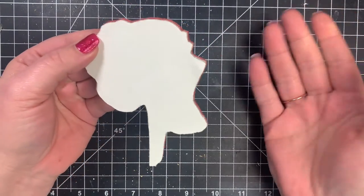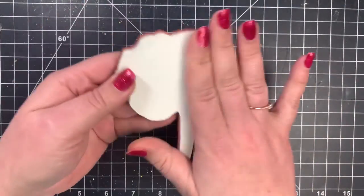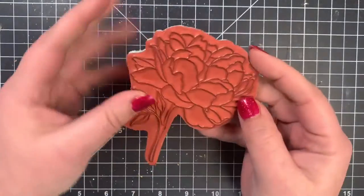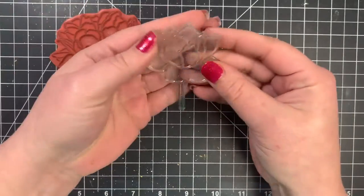I have pets, and if you guys do too, you know that pet hair gets everywhere. So this kind of protects that and makes it nice and sticky so that it sticks to my acrylic block. Next, we have the clear stamp, which there's two main kinds for this as well.